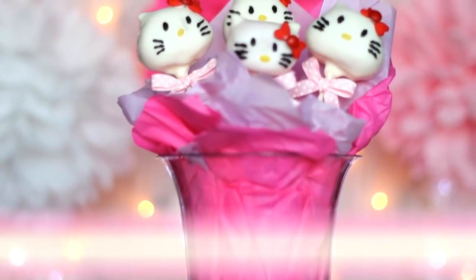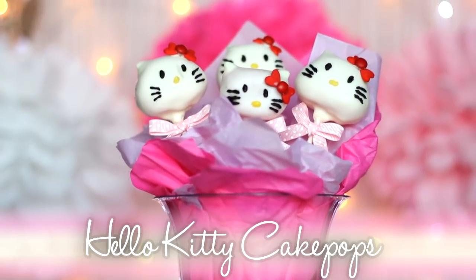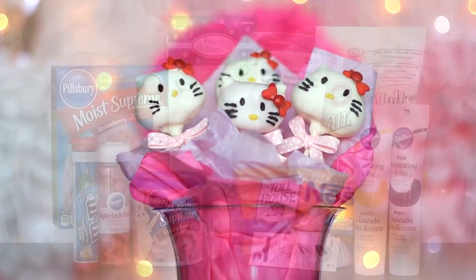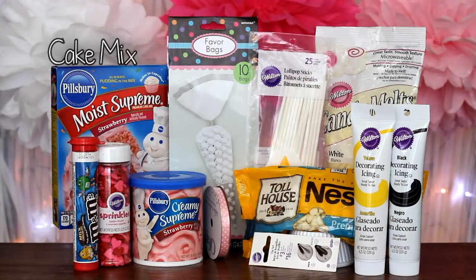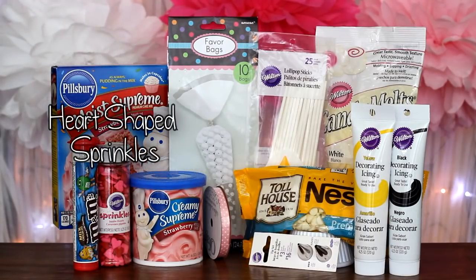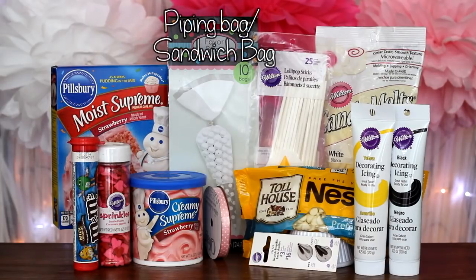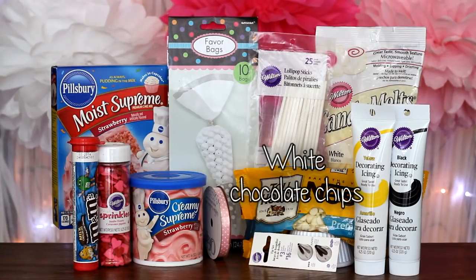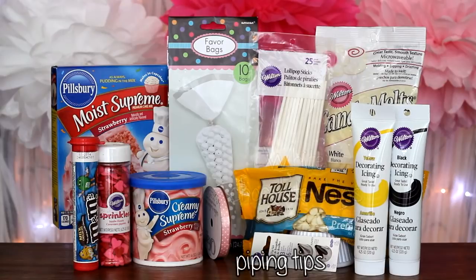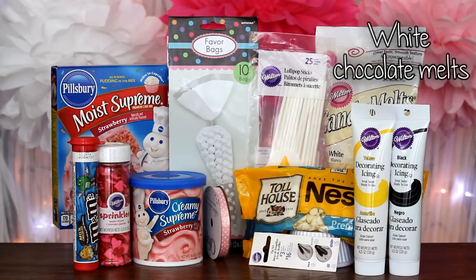For the third type: Hello Kitty cake pops. What you'll need is cake mix, frosting, heart-shaped sprinkles, mini M&Ms, piping bags or a sandwich bag, lollipop sticks, white chocolate chips, piping tips, black and yellow icing, white chocolate melts, and ribbon.